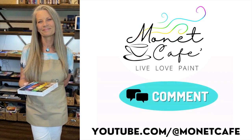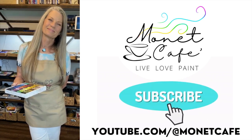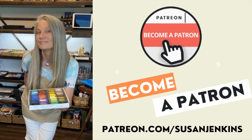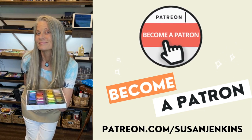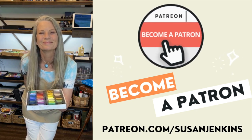Become part of the Monet Cafe family by subscribing — hit that subscribe button. And if you would like a little bit more, you can consider becoming a patron of mine for only five dollars a month. I have extra content and your support helps keep free lessons coming on Monet Cafe.